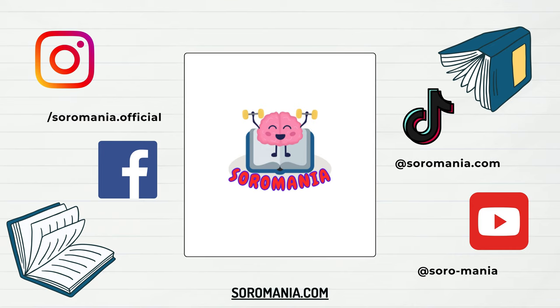Don't forget to join our community on social media. We're on Instagram, Facebook, and TikTok, where we share additional resources, practice challenges, and engage in discussions with fellow enthusiasts like yourself. Join the conversation and be part of our growing community of Soroban learners.